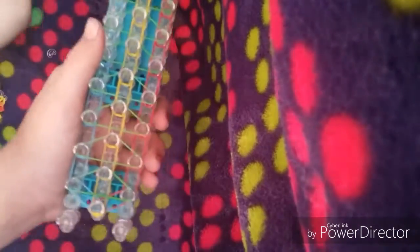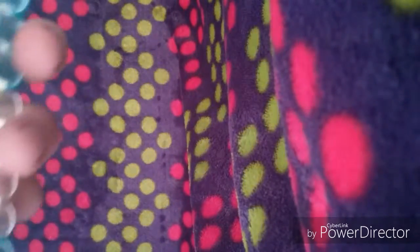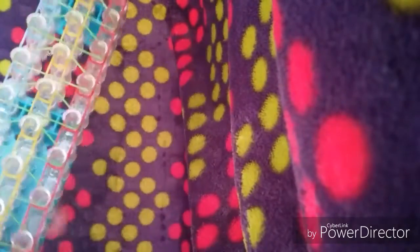Now we're going to start hooking it. This one is actually the hardest part to do. You can start on either one of these columns — I usually start with red, yellow, and then blue. So you're going to stick your hook into this pin, push back all the rubber bands, and grab the red one. So you go through this part and grab that red rubber band. You push back the three rubber bands, pick up the red one, and attach it to this pin.